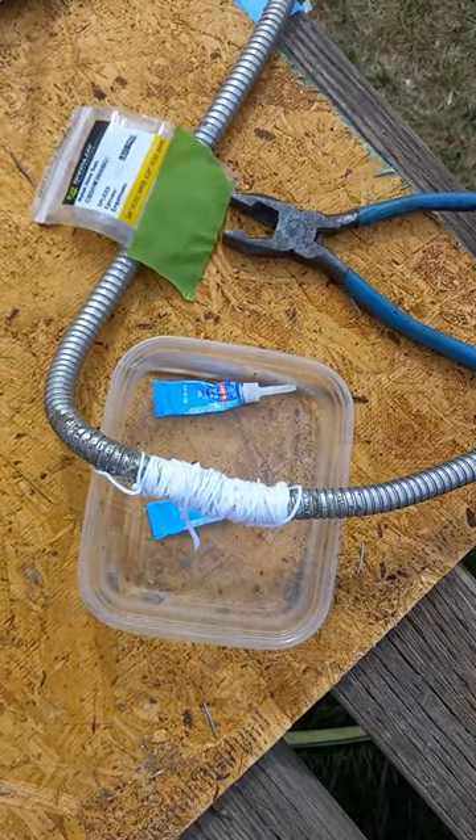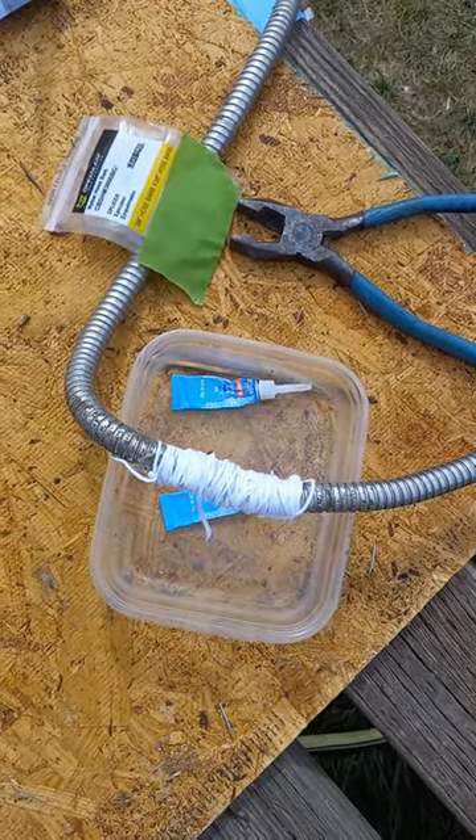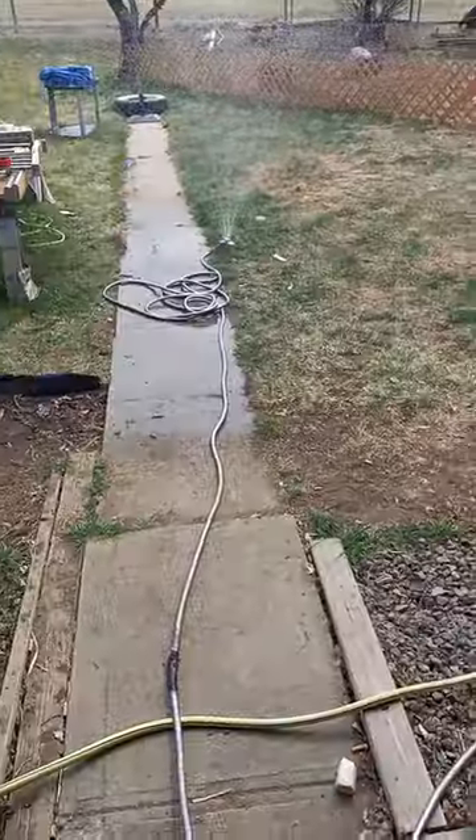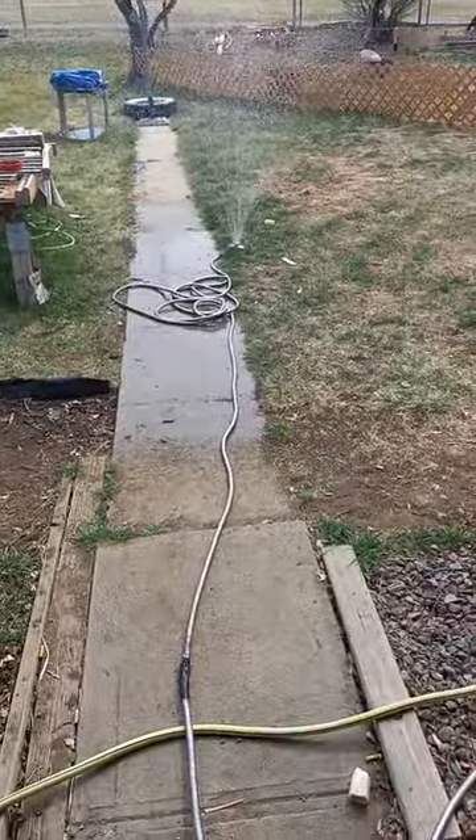Wrap neatly, soak with superglue, and then maybe cover it with some sort of protectant. And there you have it.